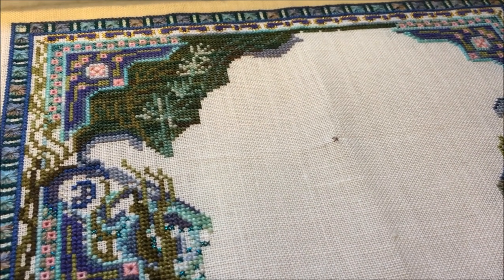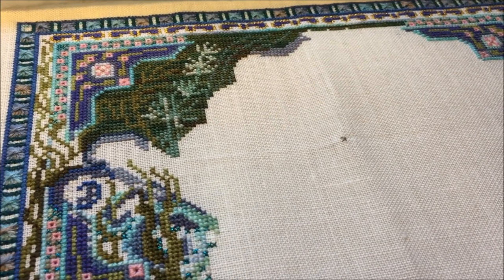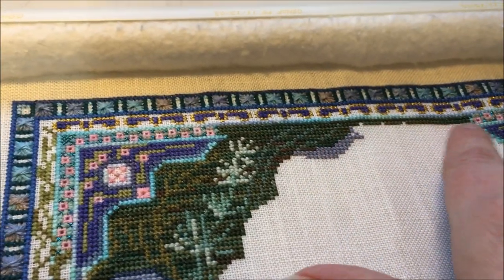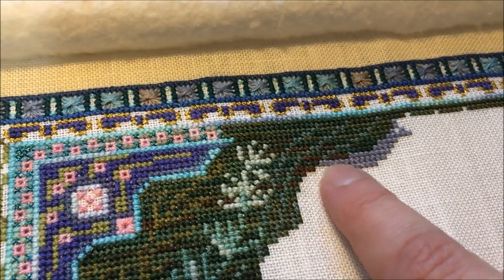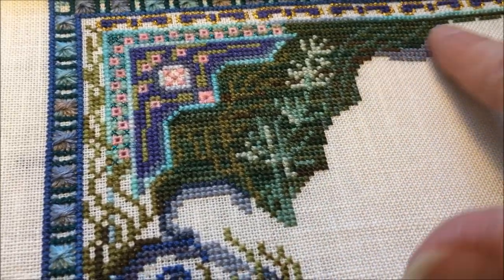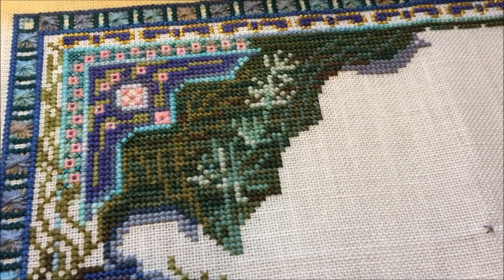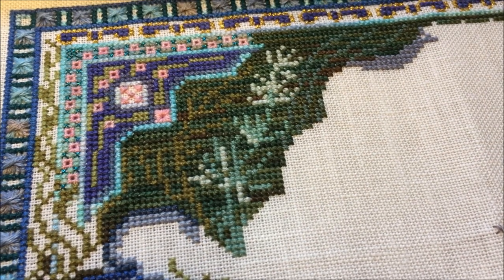Hey guys, it is Tuesday May 30th. I wanted to show you how far I got on Mermaid Treasure Box last night. I finished the green fill-in up top, carried it all the way to the other side, and started in with this glacier color that comes down along this outline. I feel really good about how much I got done over the past two nights. This will go back in the box, and this is the last of my year of WHIPs pieces — I've worked on every one of them.